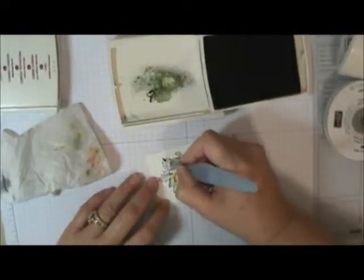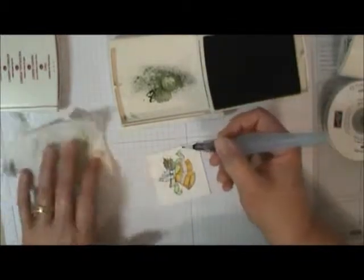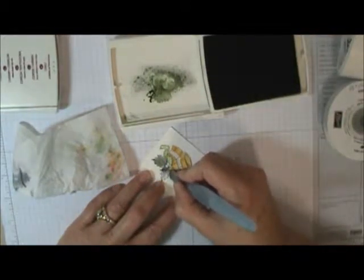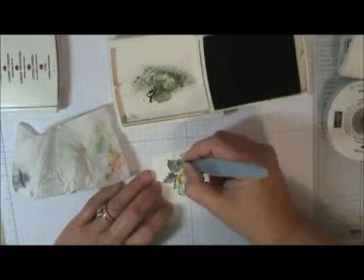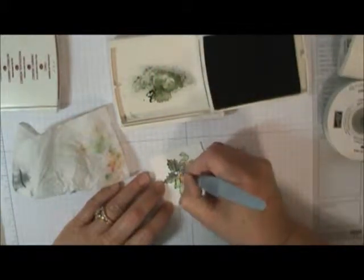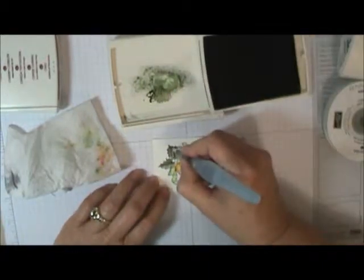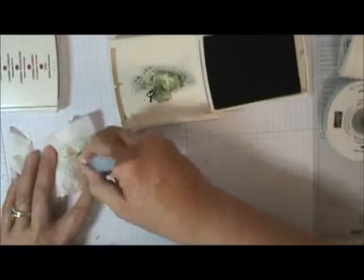Wipe off your brush before you go to your next color. I'm going to pick up this darker green for the holly leaves. If you think you're getting too loosey-goosey with the painting and have too much water, just blot it off a little bit, dry it off, and then go back and pick up your ink so you have better control of where the color is going. Darken that up down the center of those leaves a little bit.